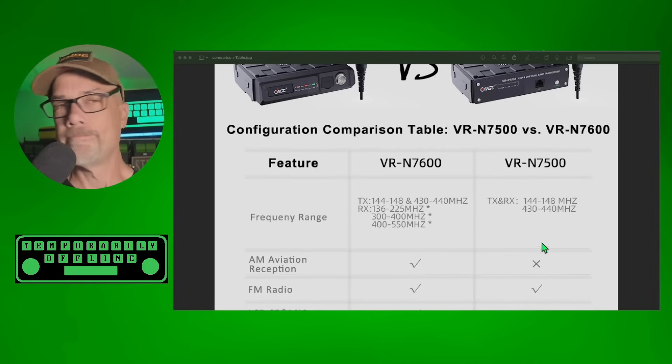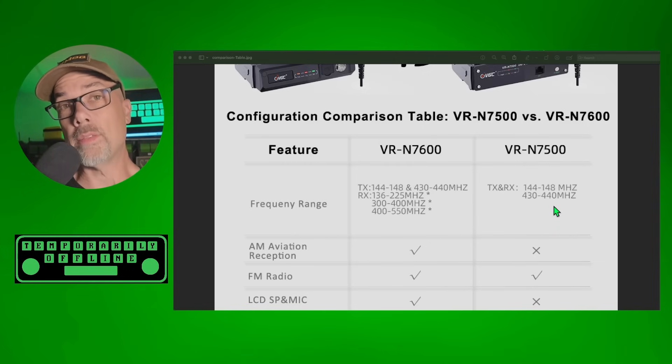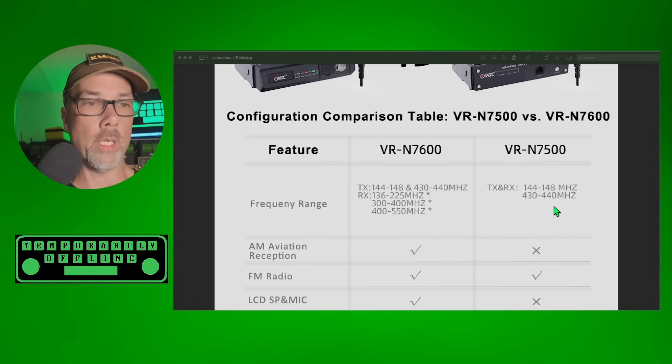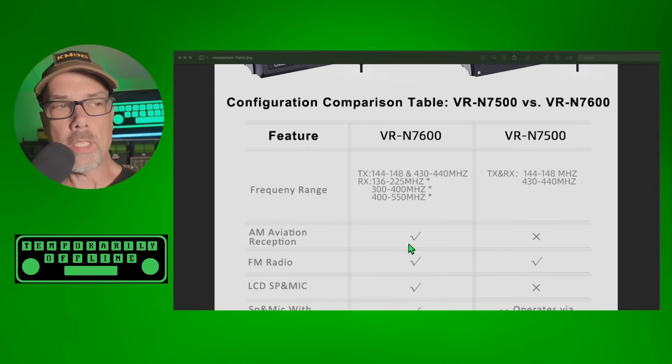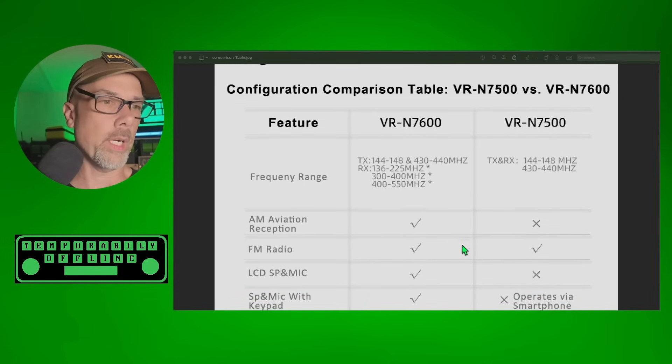The 7500 can't do that transmit unlock — at least that's what I've been told, but we'll try it. If somebody wants to get me a 7500, I will see how it works out. The 7600 also has AM aviation reception while the 7500 does not. They both receive FM radio.